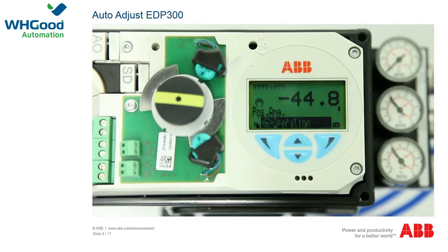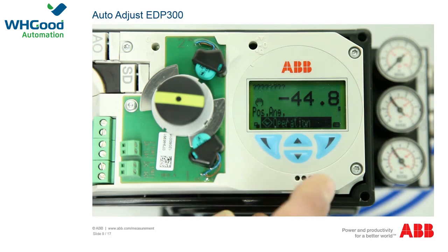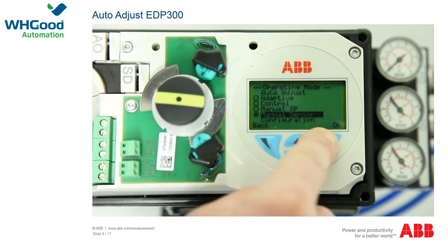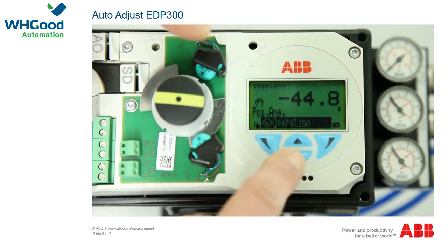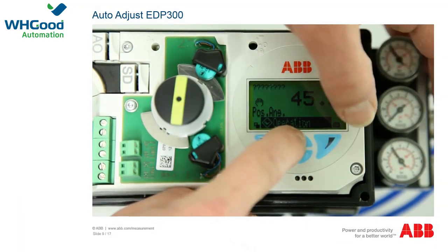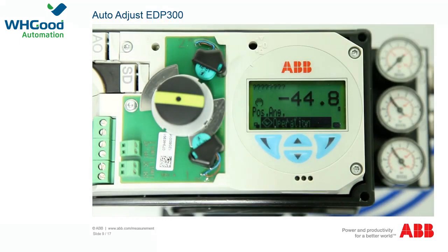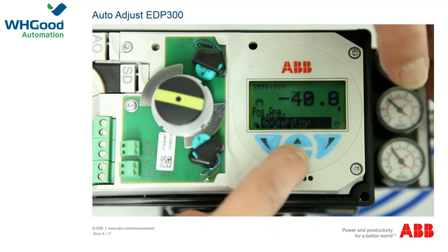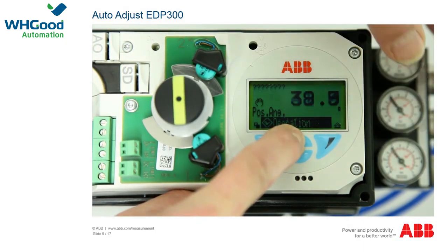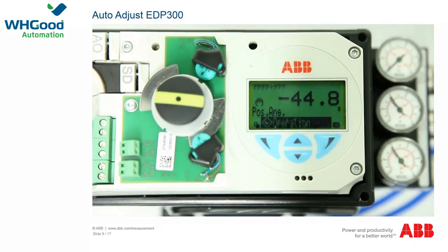The auto adjust function for the EDP-300 works in the same way as for the TZIDC; the only difference is operation via the menu. Check the two end stops of the actuator by calling up the menu with the right-hand button, selecting the manual sensor option, and confirming with the right-hand button OK. Using the arrow buttons, approach both end positions. For a linear actuator, values should be between plus 30 and minus 30 degrees. For a rotating actuator, they should be between plus 45 and minus 45 degrees with a minimum angle of 25 degrees and run parallel.